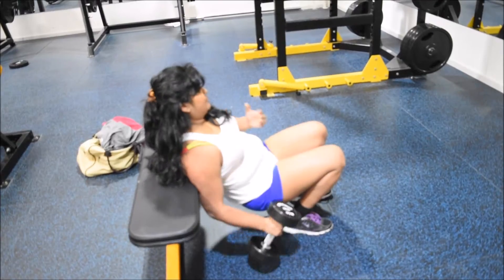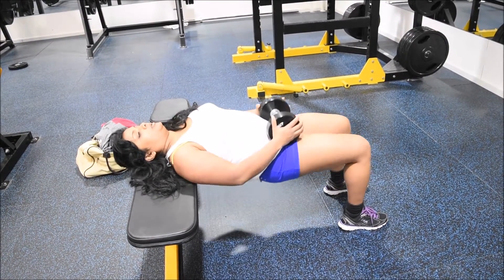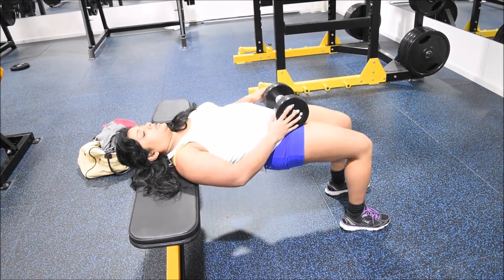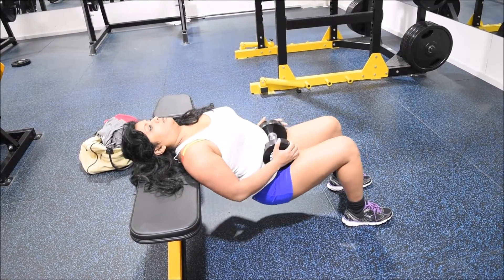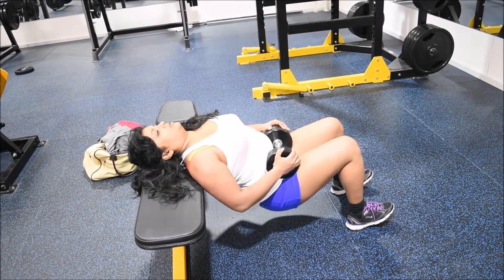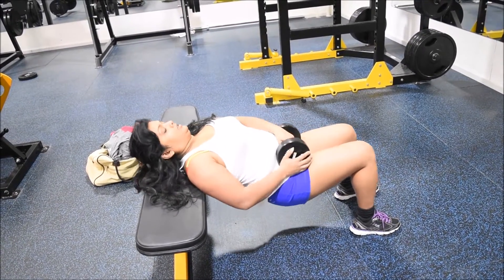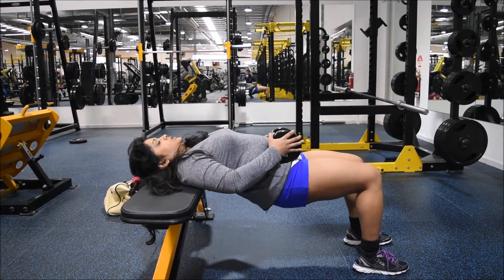Back to the hip thrusters — here I'm adding some weight. The main thing with hip thrusters is to remember to squeeze through your glutes and hamstrings, and also push through your heels. Use your entire posterior chain — that's how you're going to get results. I would recommend starting without any weight to begin with.